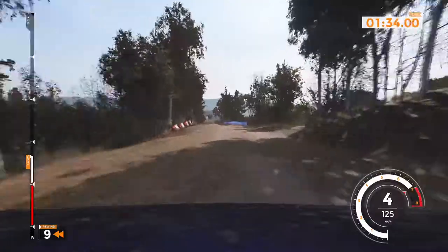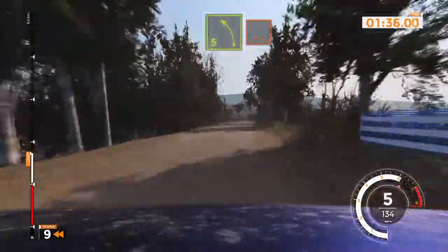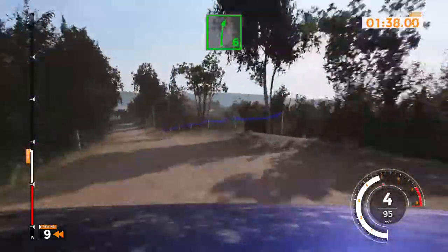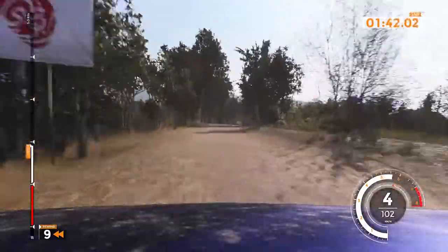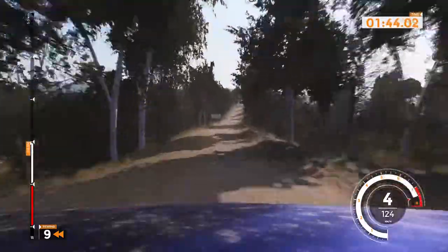Left 5 over bump, cut, 40. Right 6 long, 150. Left 6 very long, over crest.